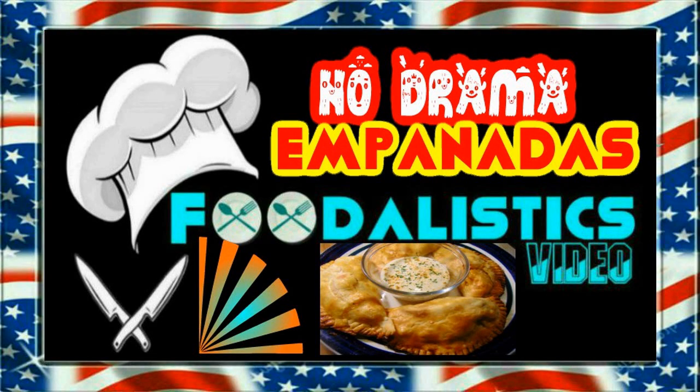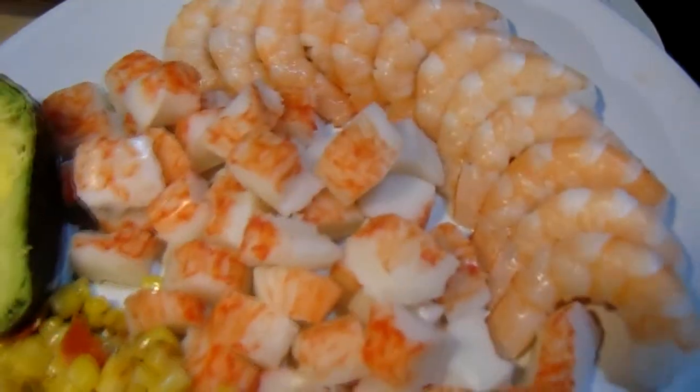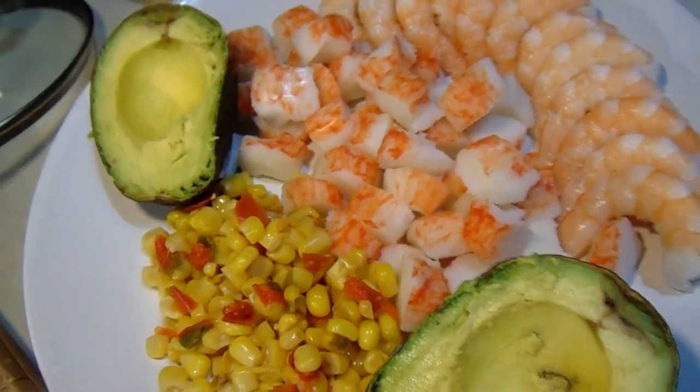How about some seafood no-drama empanadas today? The reason I call them no-drama is I use prepared food — like shrimp cocktail for the shrimp, imitation crab, canned fiesta corn, and avocados.